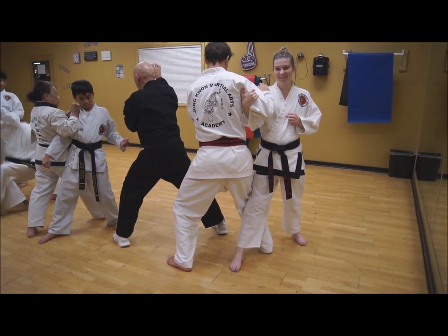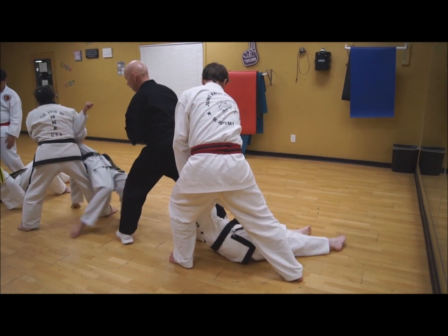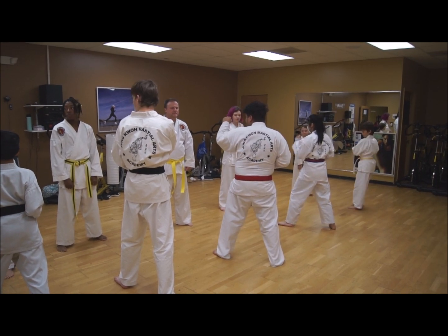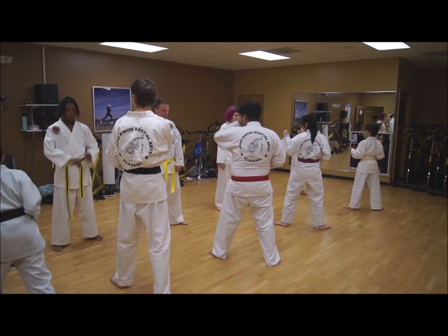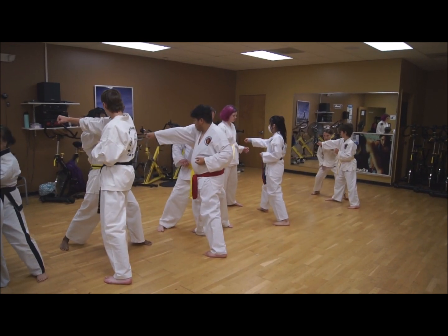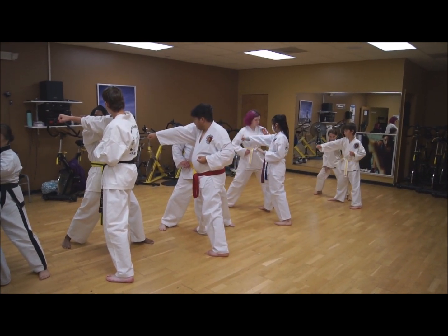Walk back up. Defending side, relax — your feet are at a neutral position. Attack, block, counter.